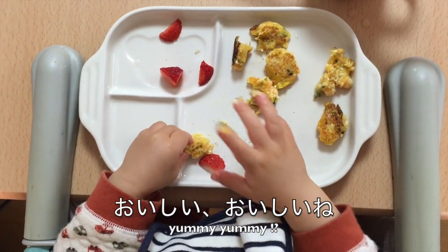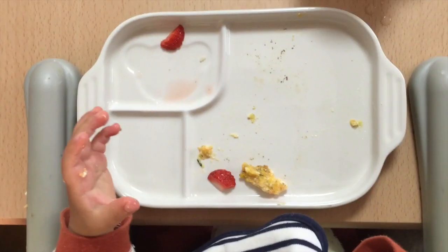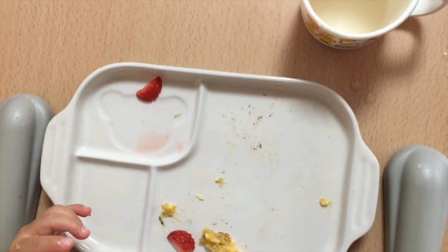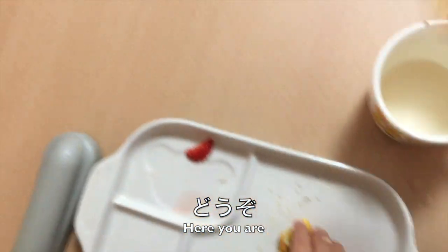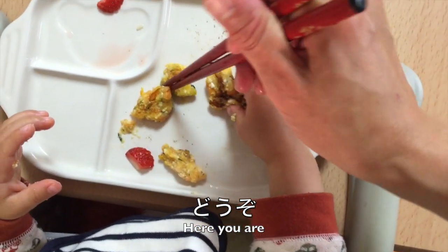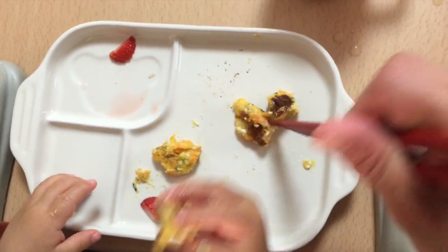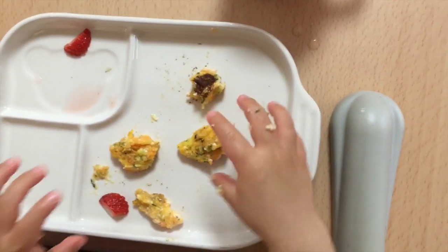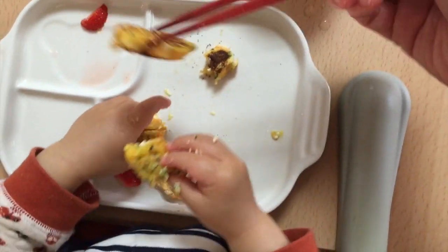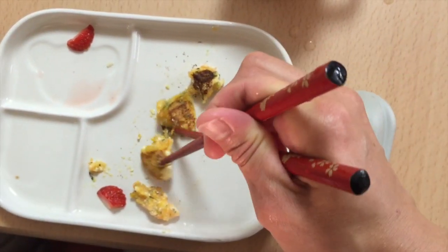It's delicious, isn't it? So let me give him another one. Let's go! This is his favorite.